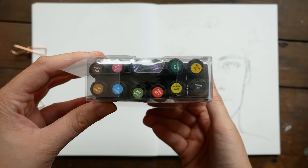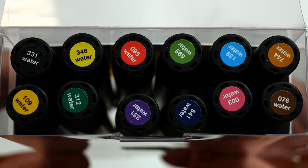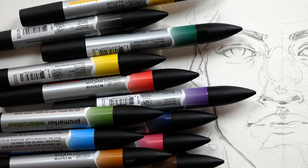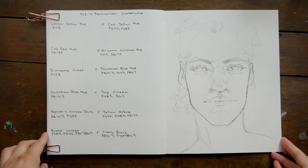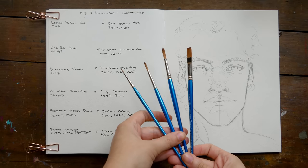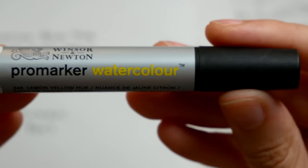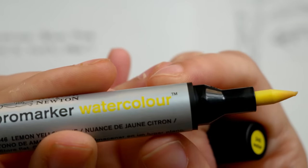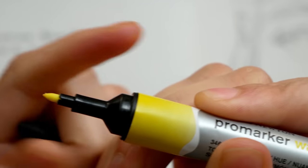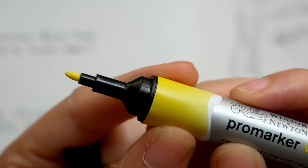We're going to be focusing on the markers themselves today. I've always been really interested in watercolor markers because they're soluble with water, so you can use them a little bit more like watercolors, but they're also still markers. I was always curious if these markers would be for somebody who likes alcohol markers, or watercolors, or somebody in between. These are pigment-based watercolor markers, so they vary from other brush markers because they're not dye-based — they use pigments, which generally makes them more light fast.